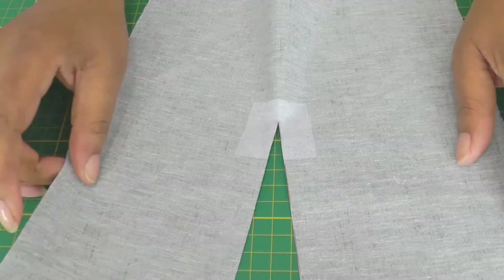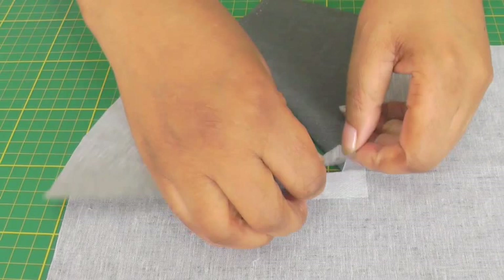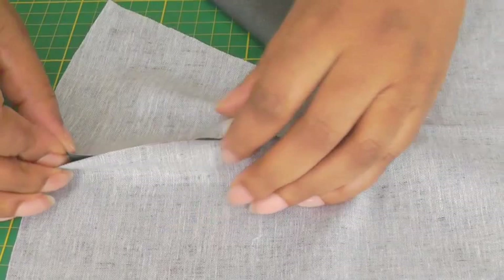The next step is to pin the godet into position. Fold back one half, get the godet, position it at the point where I've cut, place a pin, and then pin along the seam allowance.